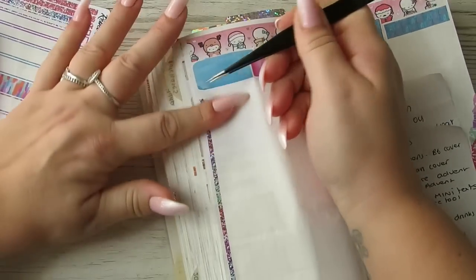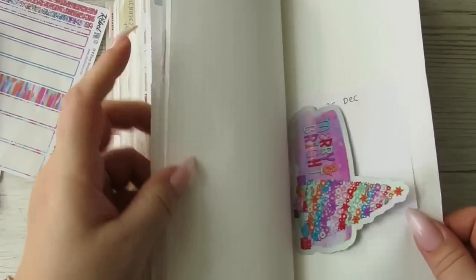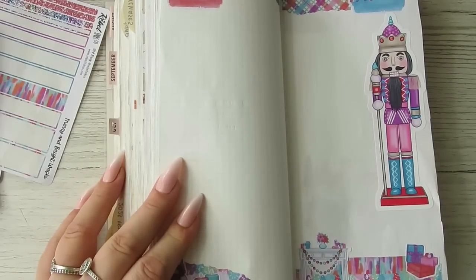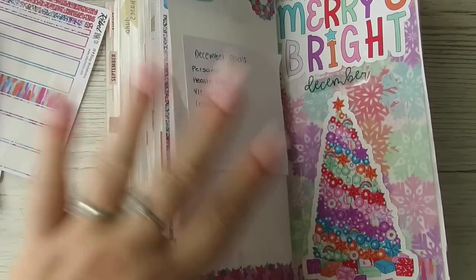So that's it guys — that is December's plan with me. The final month, and some little Christmas lists at the back. I hope you enjoyed this video — if you did, give me a thumbs up and I'll see you in my next one. Bye!